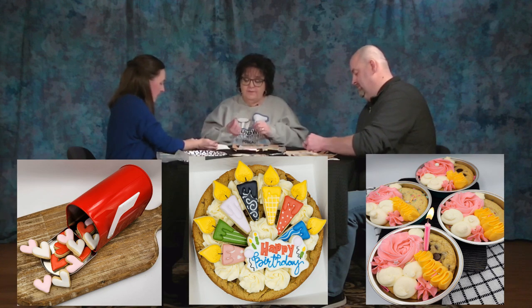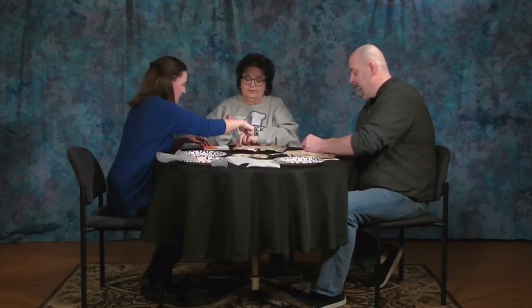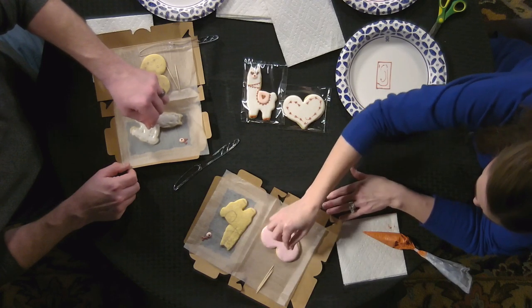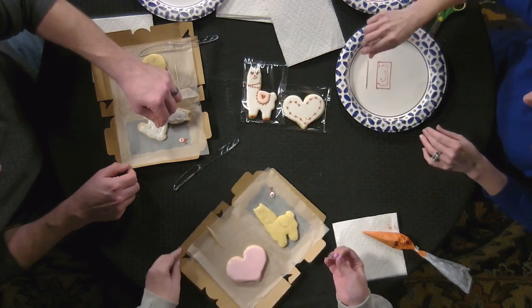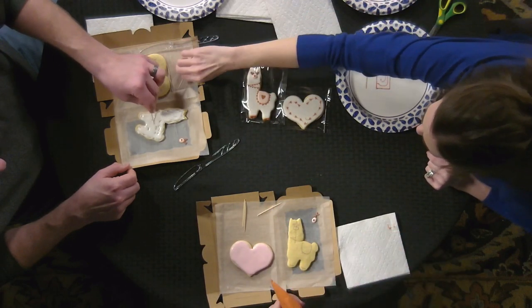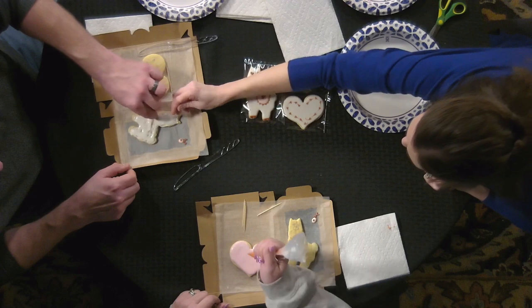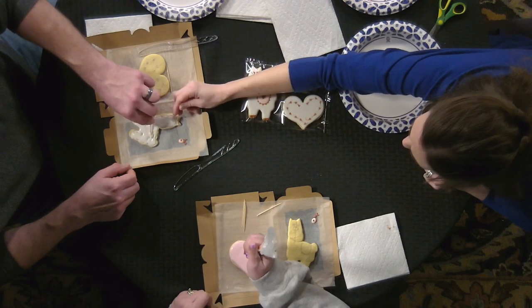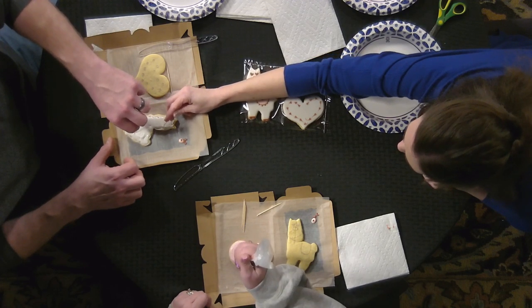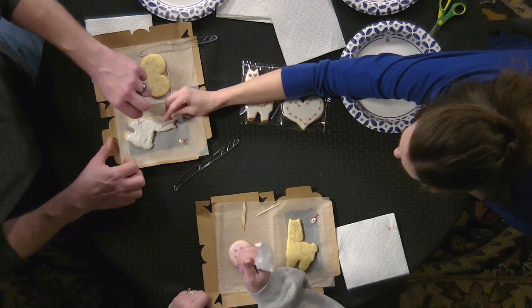Now take some red and add dots — dot, dot, dot, dot all the way around the perimeter. Then take your toothpick and move that icing around where you have holes, from the top in a circular motion. You can use your finger to hold it if it's kind of slippery.